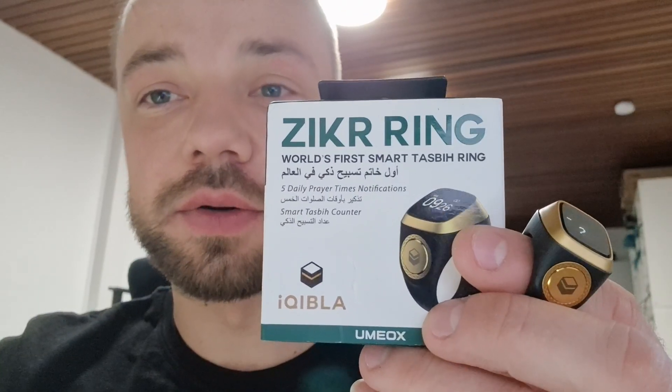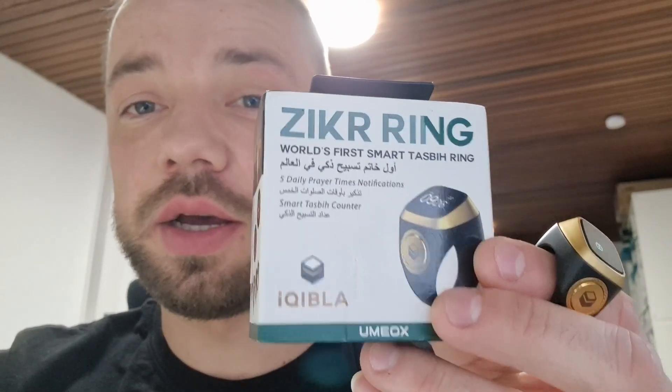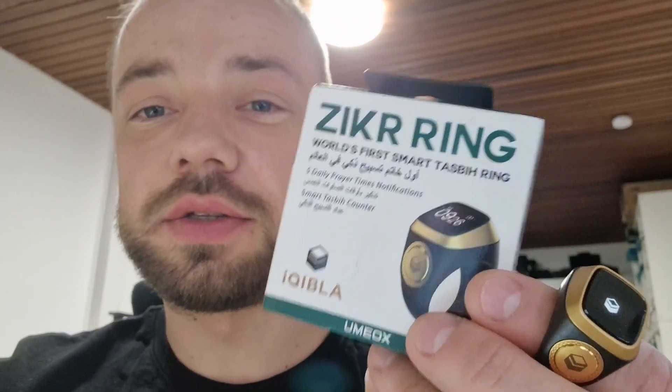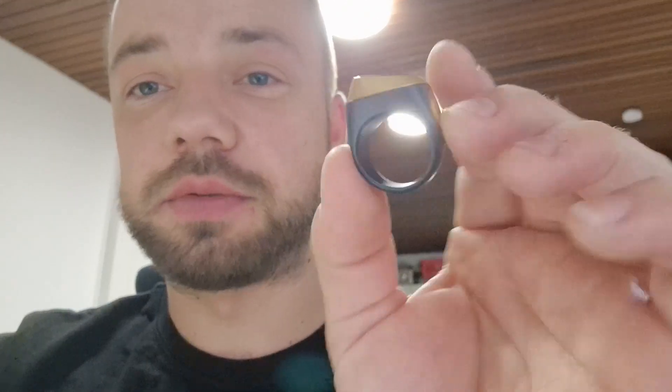Hey guys, welcome to this new video. Today let's take a look at the so-called Zikir ring. It's a Tasbeeh ring, a prayer reminder. It is used to remind you to pray a certain amount or at a certain time to Allah. I'm not so much into that, but I'm very much into the technique behind all of this.